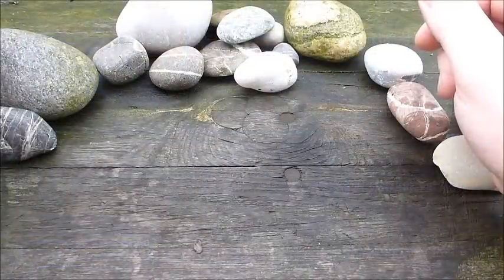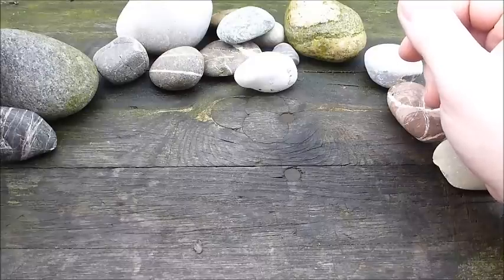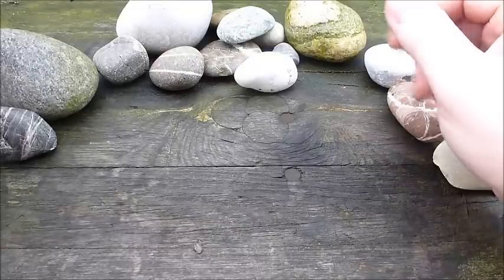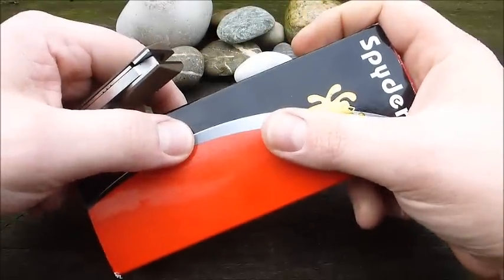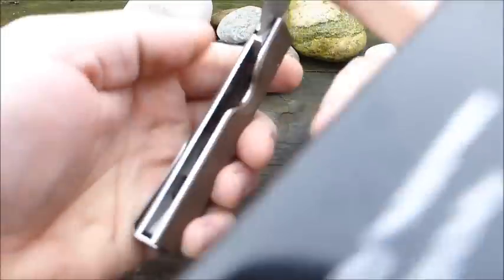Hello! Today again an idea for a Spyderco knife. It's been a while since I presented the last one. This is now a model called the Nilakka, which I've wanted to get my hands on for a long time. I want to thank Alex, who sent it to me so I could test it out a bit.